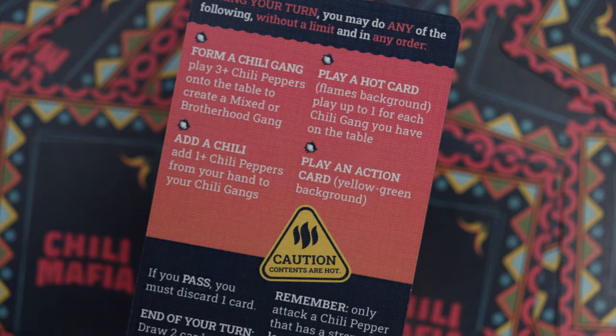Those are the different types of actions in the game. You can form a chili gang, add cards to an existing chili gang, take an action, or play a hot card and initiate an attack.